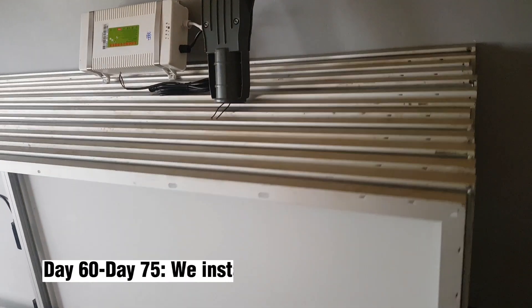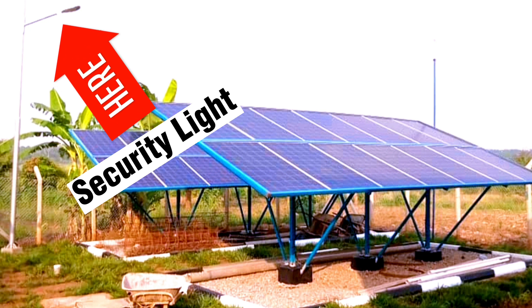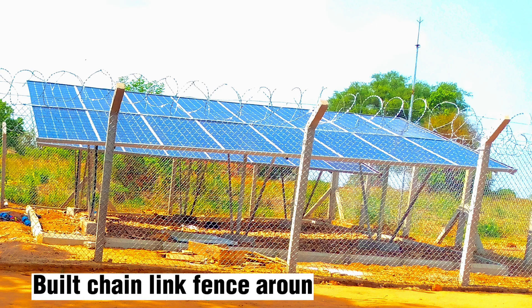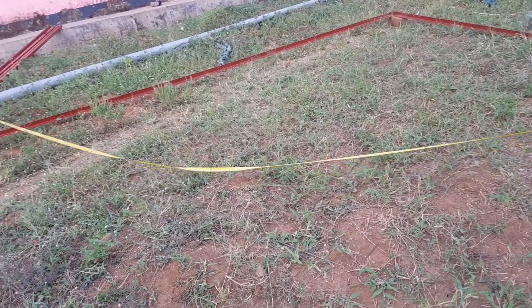From day 60 to day 75, we installed a ground mount solar system. We installed security lighting around the solar panels, installed a lightning conductor, and also built a fence around the solar panels. I also made a video about this whole process — the video is on the channel page, check it out later.